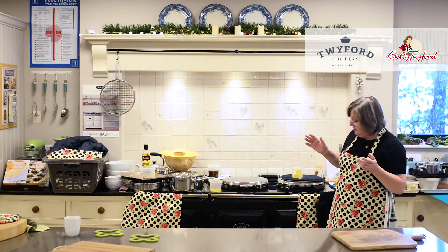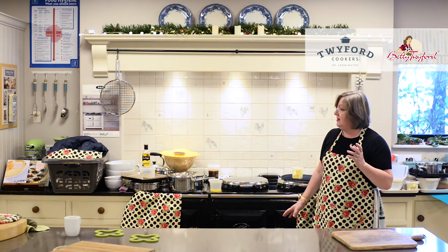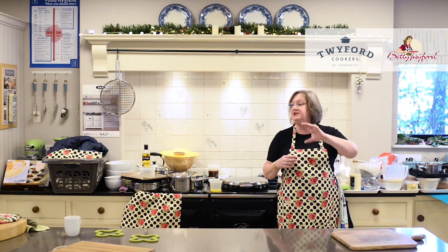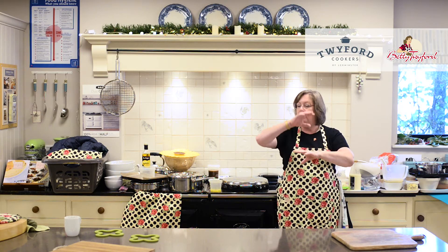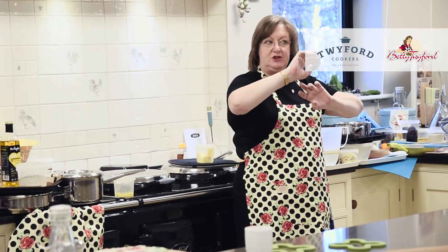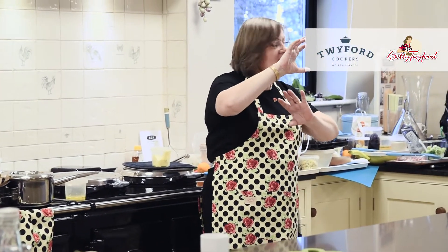If you have a three oven Aga, your bottom left — or if you have a five oven Aga, the bottom middle — is the baking oven. The baking oven runs halfway in temperature between the roasting oven and the simmering oven. It's much more of a graduated heat than any of the other ovens. Hot air rises, so it's hotter at the top than the bottom. You cook biscuits and sponges fairly high in your baking oven, and shortbreads and fruit cakes fairly low.